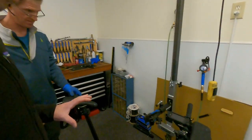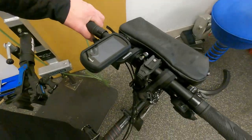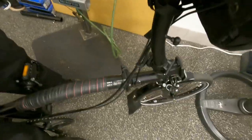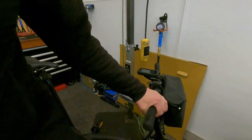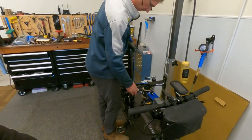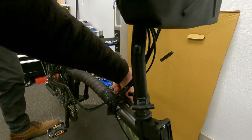I was getting this noise when I was riding down the road, which was really, really difficult to figure out where it was actually coming from. That was actually driving me crazy. I couldn't figure out where it was coming from. I brought it up here to Freedom Folding Bikes and Chuck did a test on the joints and he found some play.